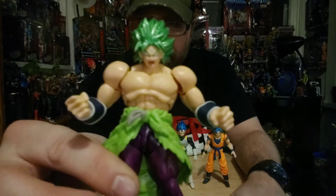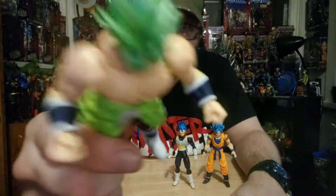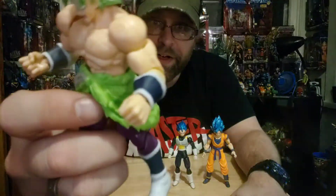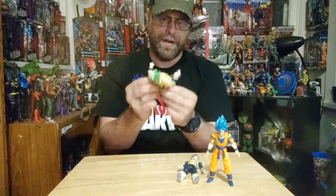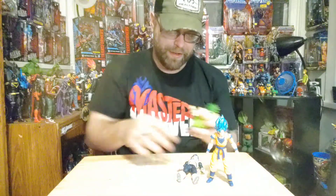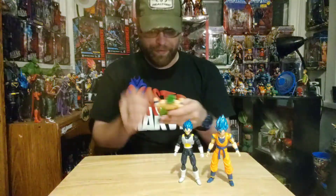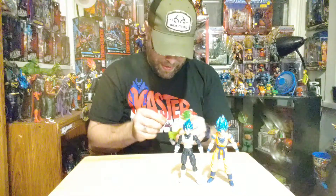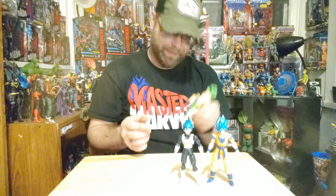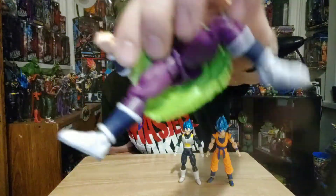Here's Broly up close — nice and clear. I really like this little fur piece he's got draped around him — it's very soft and very pliable, unlike his Dragon Stars counterpart which is really stiff. You can get some actual play out of that. The leg action is there too, and it's really pliable.